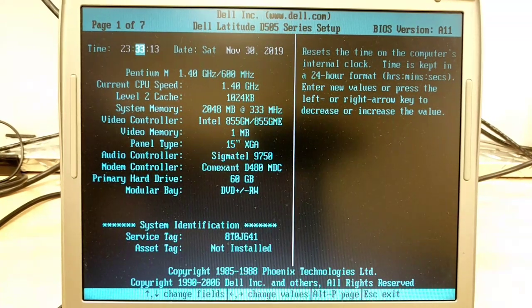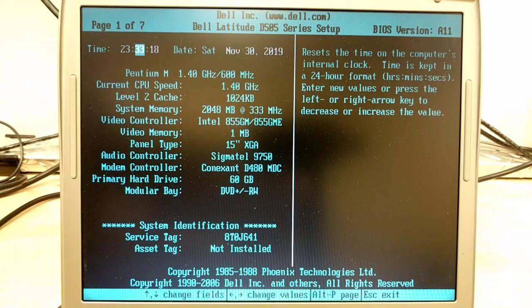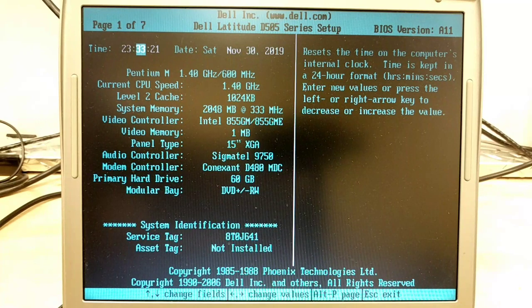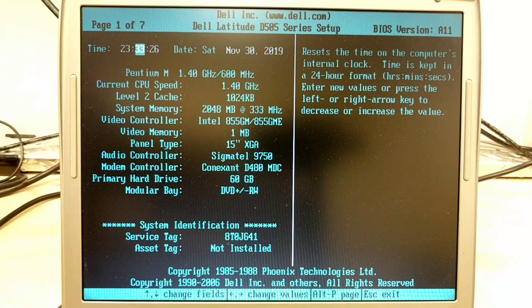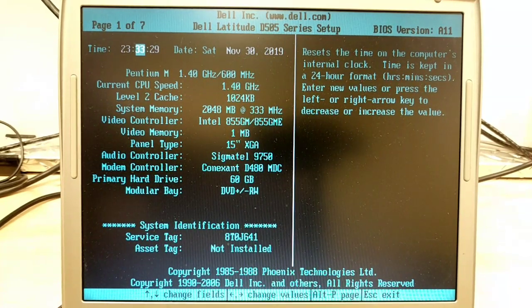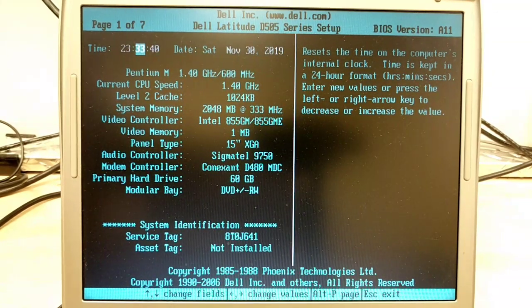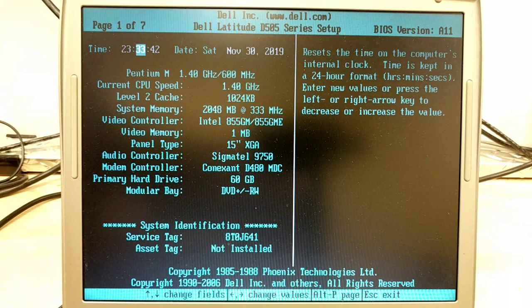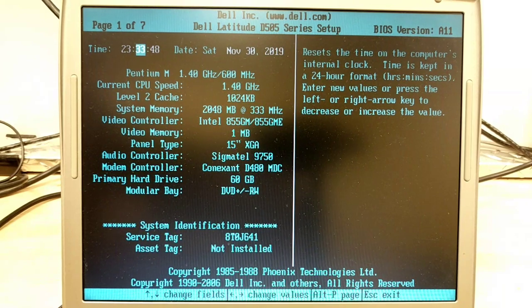Jargonz also bought our jet-black Nintendo GameCube — nice deal there. Bill aims to delight purchased our Digital Monitoring Products DMP XT50 alarm panel. Bill, I hope that worked out — it powered up when tested. It's a little mini embedded computer and you should be able to get an IP address and log into it. Hope it was everything you needed.